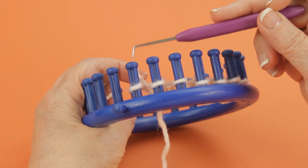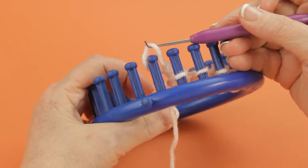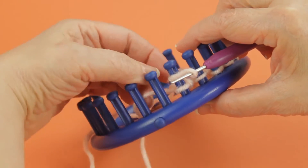This is peg B and this is peg A. You're going to lift the loop off of B and place it on peg A, just like that.